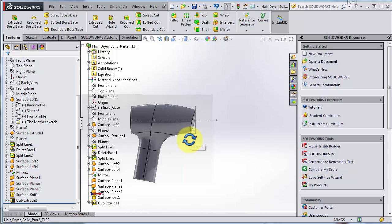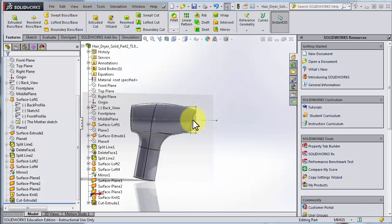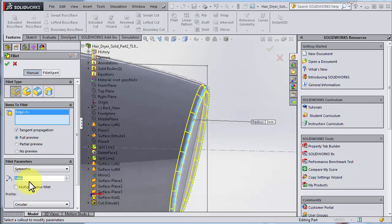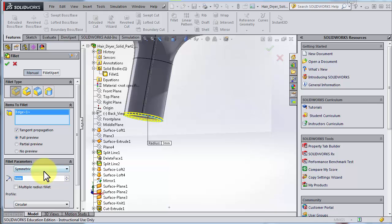Let's add some fillets on this one. Looking at the reference, it's just a small fillet there, and here we have a little bit bigger fillet. I go for fillet and choose the edge — maybe three millimeters. I also like to have a fillet down here, so I choose fillet and go for that edge, and here I'd prefer a big one — how about eight millimeters.